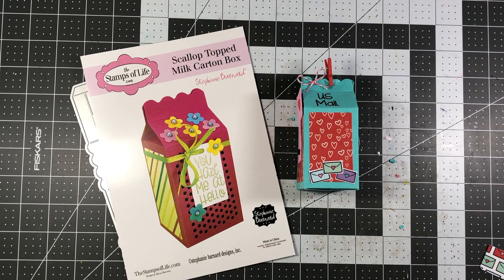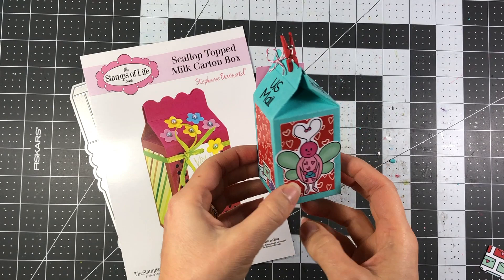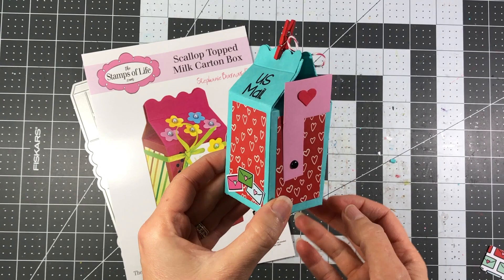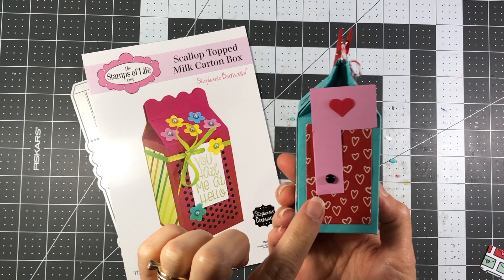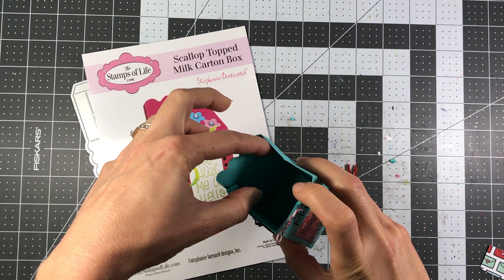Hi everyone, it's Lisa, welcome back to my channel. Today I'm going to show you how to make this adorable little US mail postal box design with a milk carton. It's actually a milk carton die using the scallop top milk carton box from the Stamps of Life. I thought this would be so cute for Valentine's Day, making this into a little mailbox. It says US mail and I put a little flag here — I thought that was super cute, and it's closed up at the top by just a little paper clip.